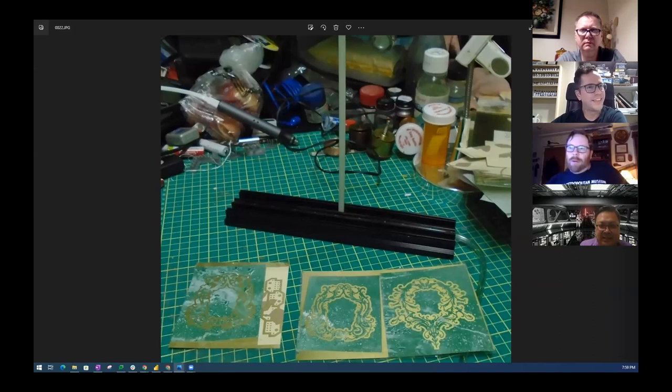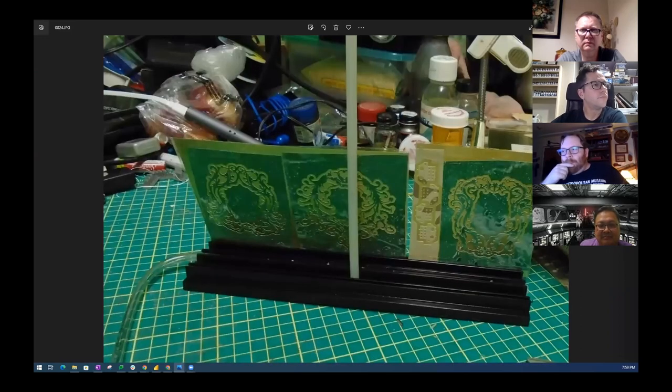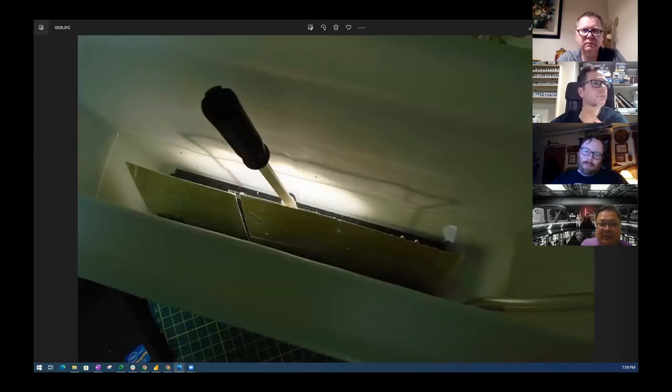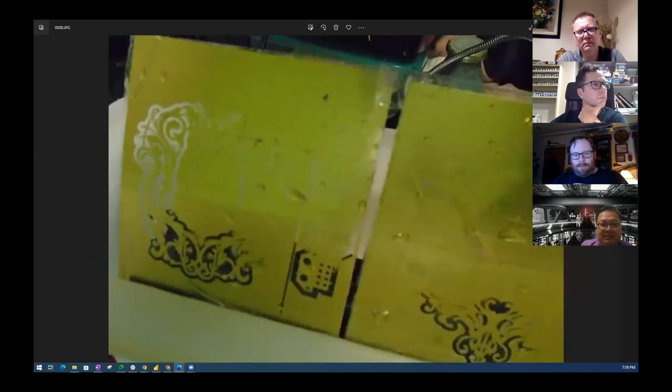I used packing tape to cover the areas I didn't want to etch, like the back side. Here's the etching stand from the kit — the brass sheets sit inside these grooves, and the tube in there provides an air source that bubbles up through the etchant to circulate it. This is the kit I purchased from an electronics store going out of business — it comes with a little air supply, hose, stand, and container.